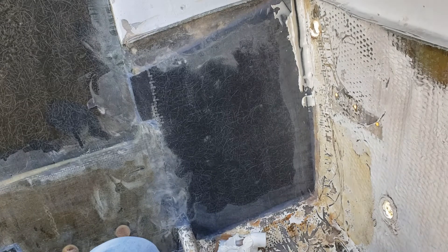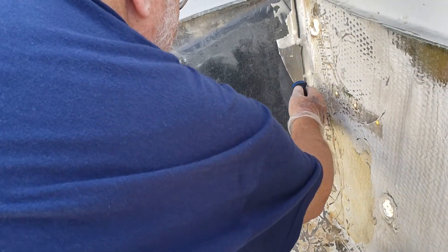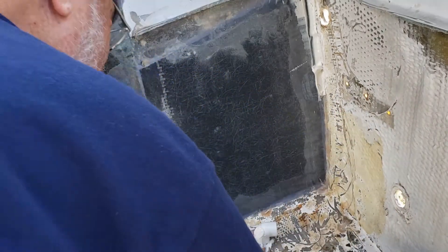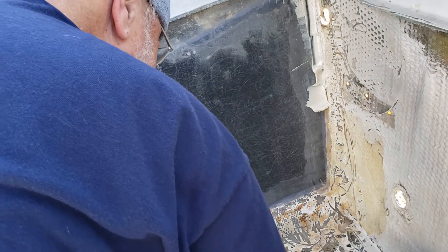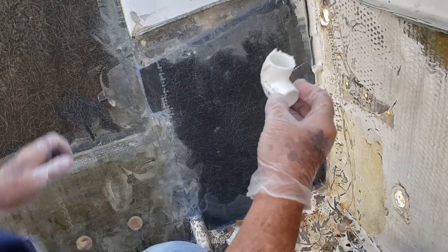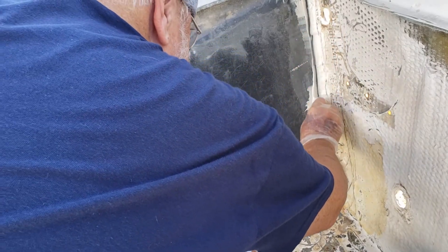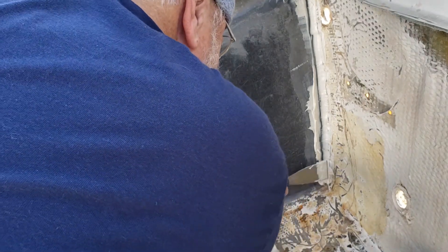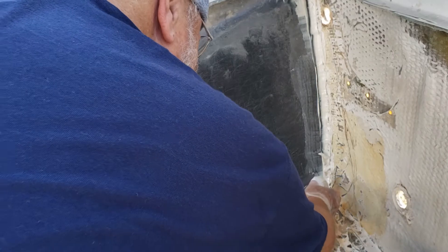What I'm doing is putting a fillet where the coosa board meets the hull. What I'm using is a plumbing elbow — that seems to work. It just kind of gives the round-over.